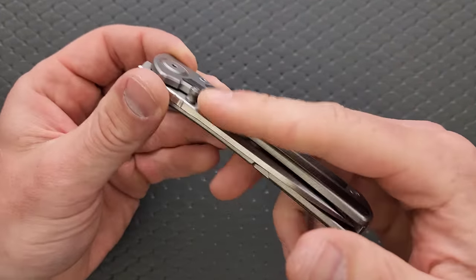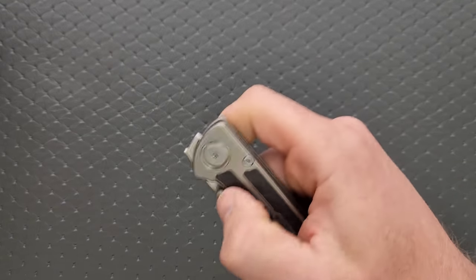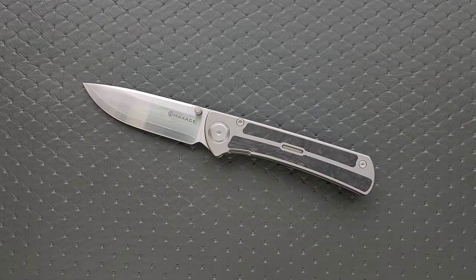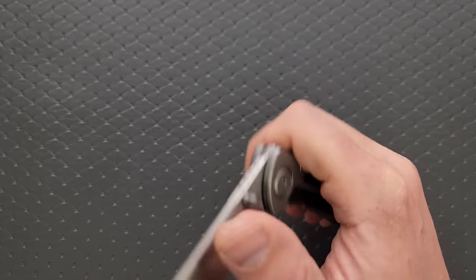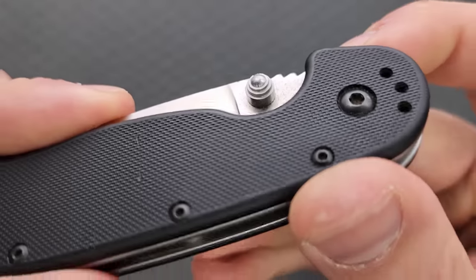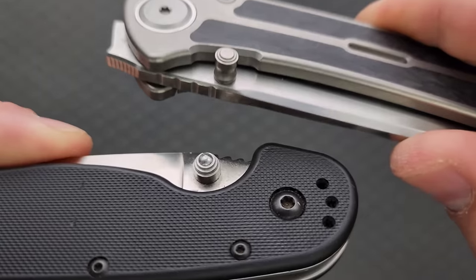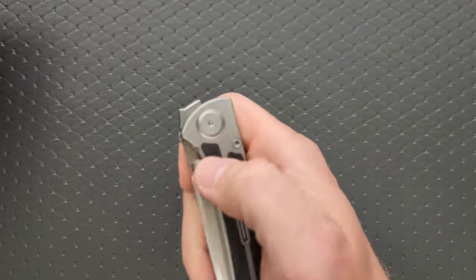The only thing that bothers me is really just the shape of the thumb stud. After about five or so deployments it kind of starts to dig into your fingers, which is funny — it's even sharing the uncomfortable deployment element with the Sebenza. Sebenza fans trying to pretend that's not a thing: come on. The Sebenza has the worst thumb stud in all of existence. Why they chose a rounded pyramid for the stud I have no idea. This is only slightly better. It should have been wider and fatter. I always reference the Ontario RAT's thumb stud — that is just a good thumb stud. This is not comfortable.